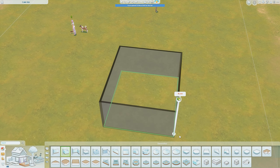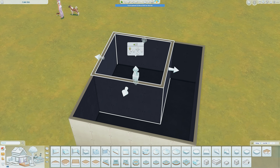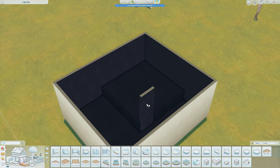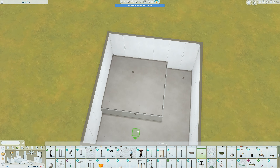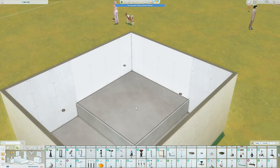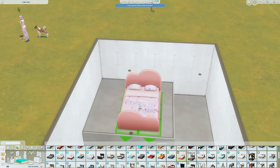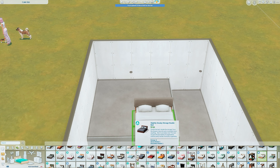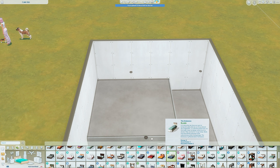Hi guys and welcome back to my channel, or welcome to my channel if you are new here. Today I am building a room using the Pastel Pop Kit. I'm not just using the Pastel Pop Kit but it is the thing I use most. I also used a little bit of the new Clutter Kit and I think a bit of the High School Years pack, and maybe some other things I can't quite remember.